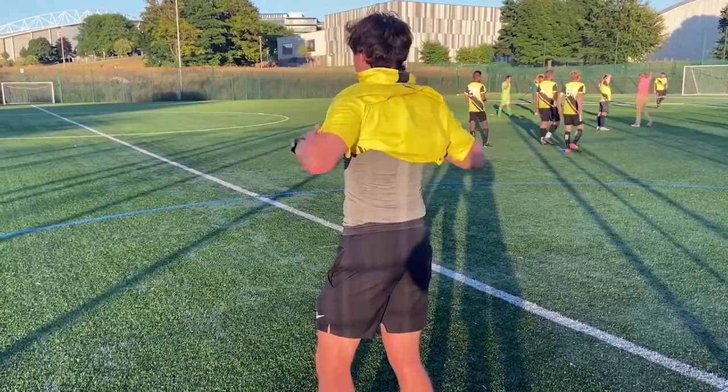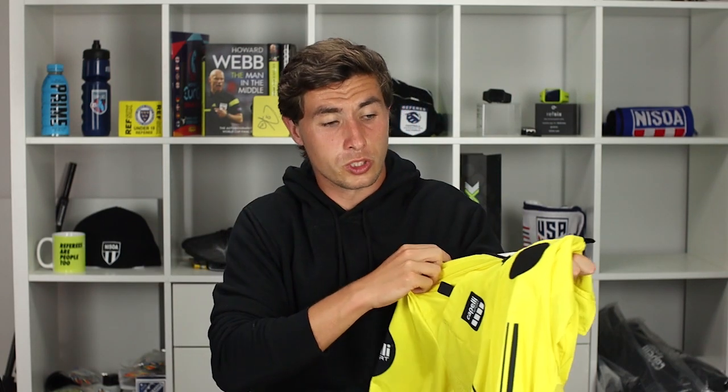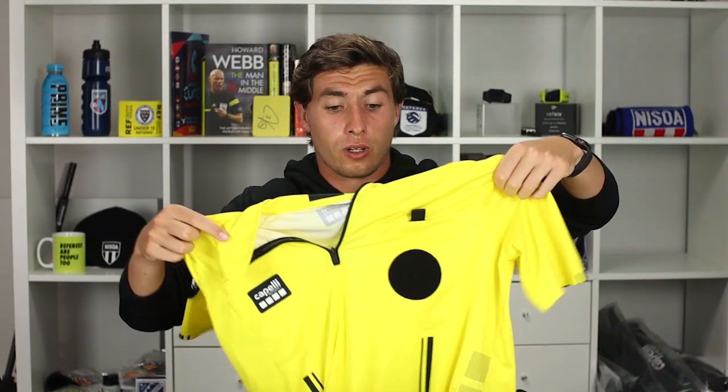Moving on to the kit — Capelli have been lucky enough to send us a match top. This is different from a lot of referee tops for a simple reason: it's got a big zip in the middle. It looks a little bit like a cycling shirt but the material is really nice, probably a little bit nicer than the Nike stuff in terms of breathability. It has a big velcro patch on it, which is different to what we've seen before. With American kits, referees put their badges on every year, and similarly in England you can change the badge — which is amazing because it keeps things cheaper as you can just replace the badge. The kit comes in multiple different colours and we've been lucky enough to be sent a yellow one to give away, so stay tuned to the end.